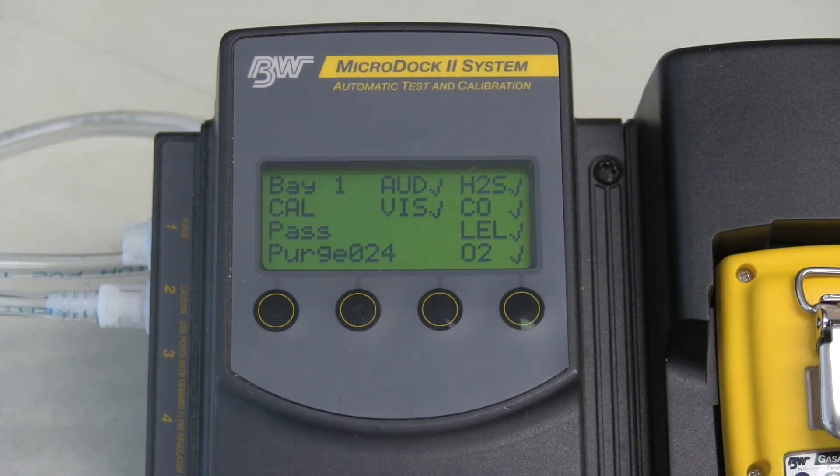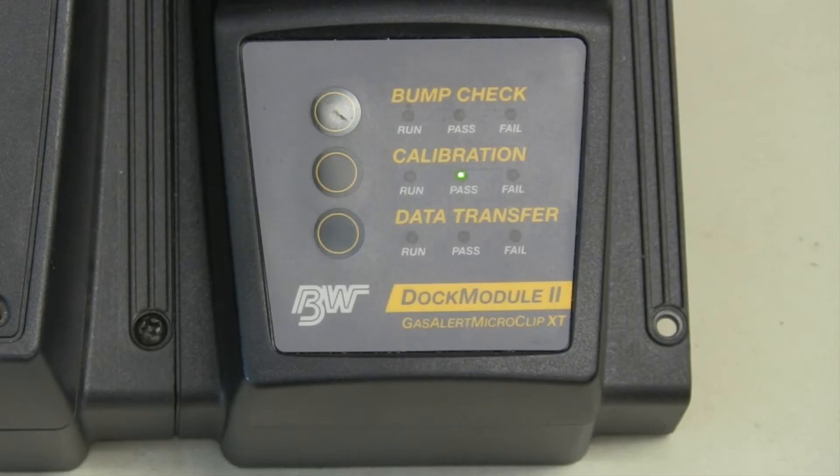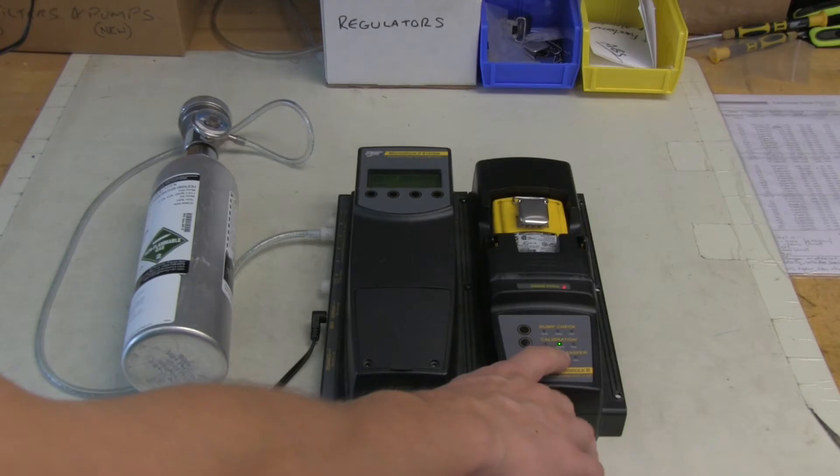In the event that the unit failed calibration, there would be an X where you see check marks, notifying you as to why the unit failed. That's how you perform a calibration. Press OK so it logs the calibration. As you can see, we now have a pass light on the Micro Dock, which means the unit has passed calibration.